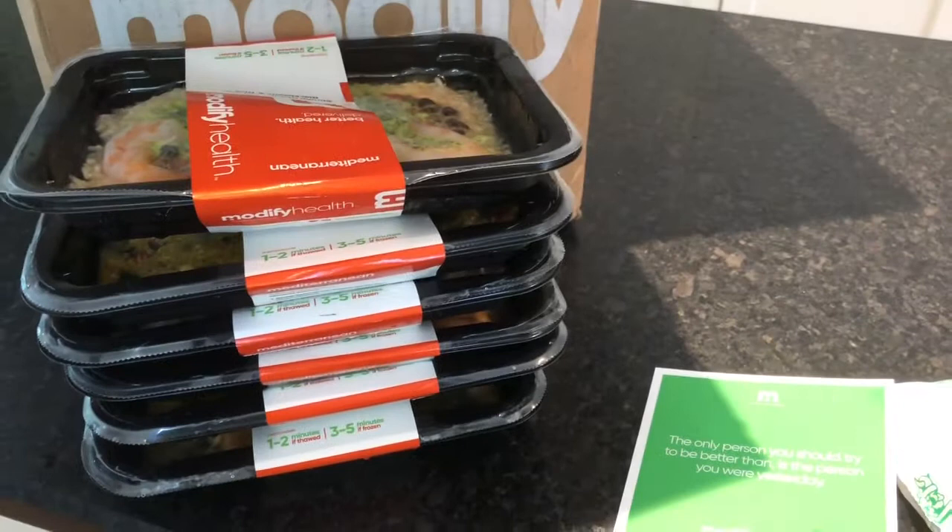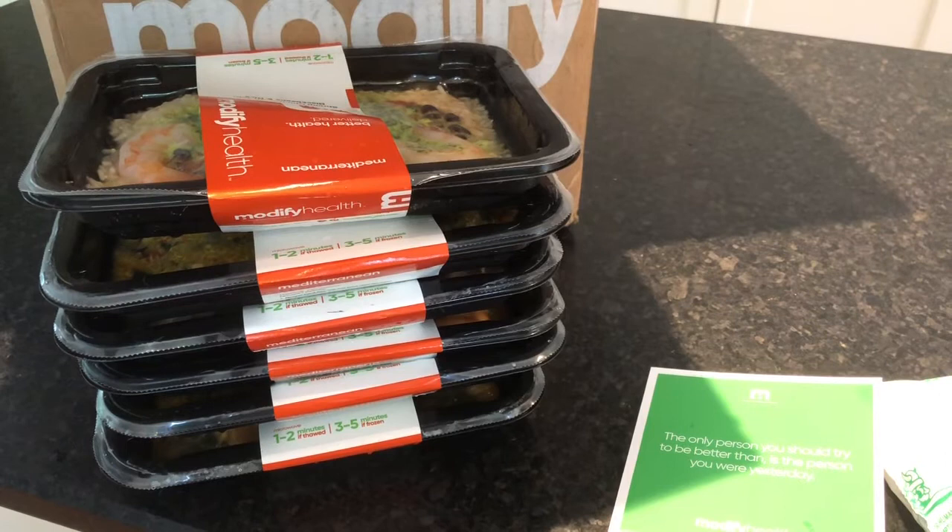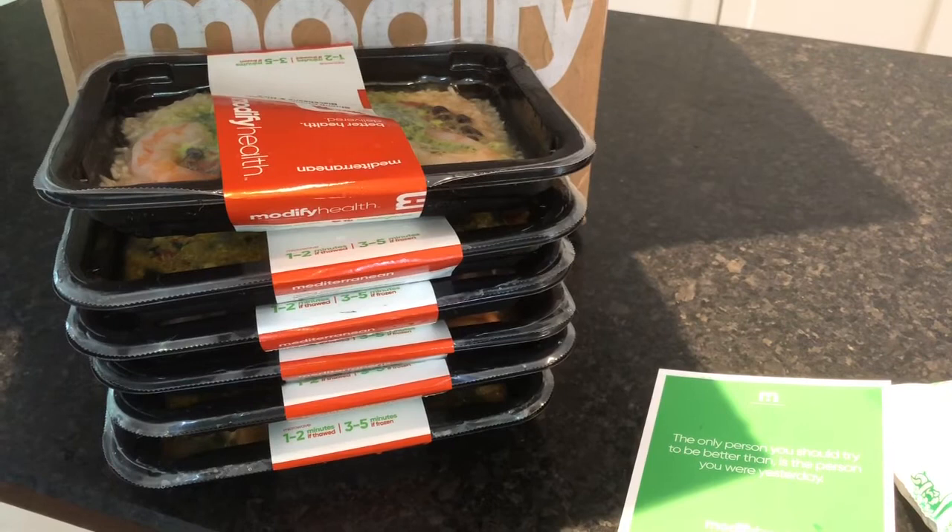If you like this video, go ahead and tap that like button down below. If you are on YouTube, you can subscribe to our channel — we unbox food and drinks every week, so stay tuned for more just like this.